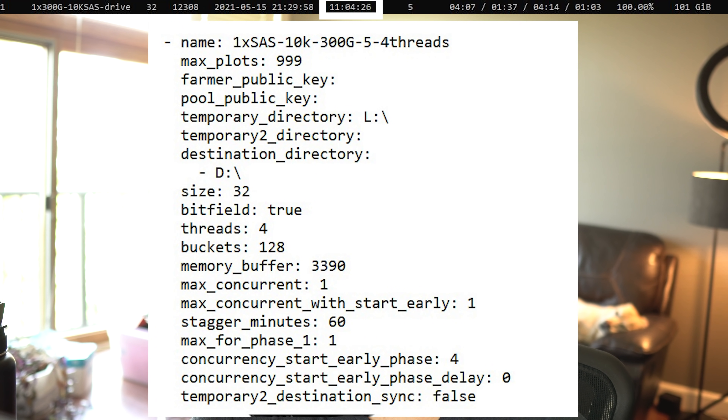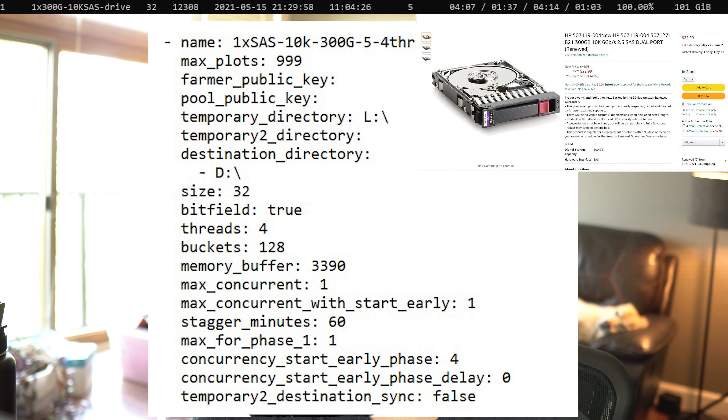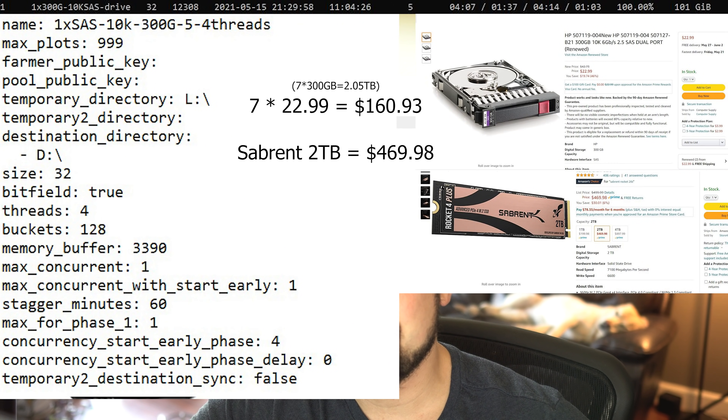If you compare that to NVMe, sure, it isn't as fast, but at $22 a drive, the price of this solution versus NVMe is less than half. These drives also have a near infinite endurance. If that doesn't make Chia the most green cryptocurrency, I don't know what does — you're literally taking garbage that other people are throwing away right now and repurposing it for plotting. And the performance isn't that bad, really. The key here is to plot against either individual drives or a handful of drives in a RAID 0. Part of the reason this is as fast as it is is that these drives have a very fast rotational speed.